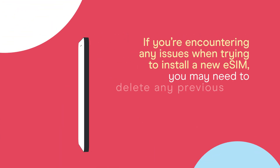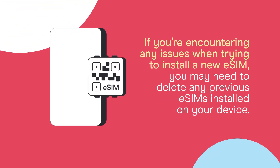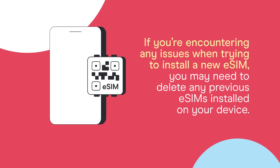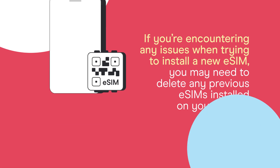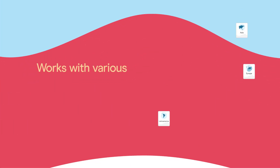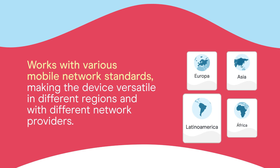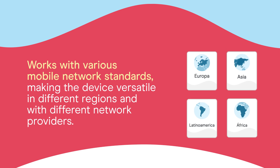If you're encountering any issues when trying to install a new eSIM, you may need to delete any previous eSIMs installed on your device. EUICC also offers a high level of security for authentication and protection of user data, and works with various mobile network standards, making the device versatile in different regions and with different network providers.